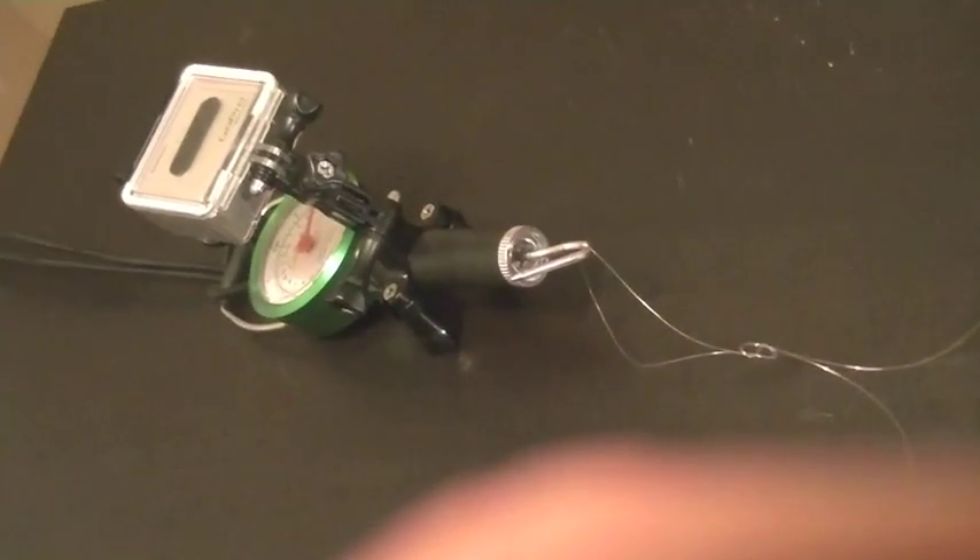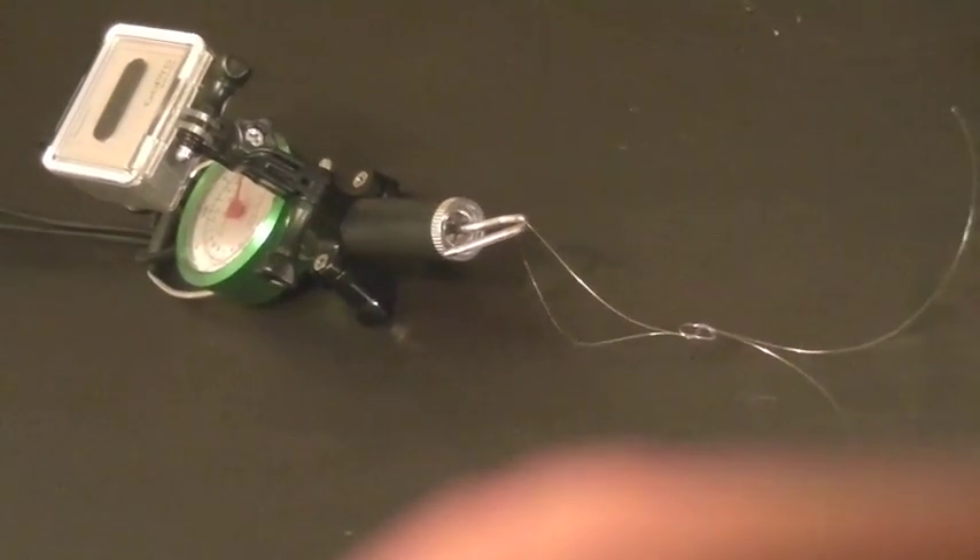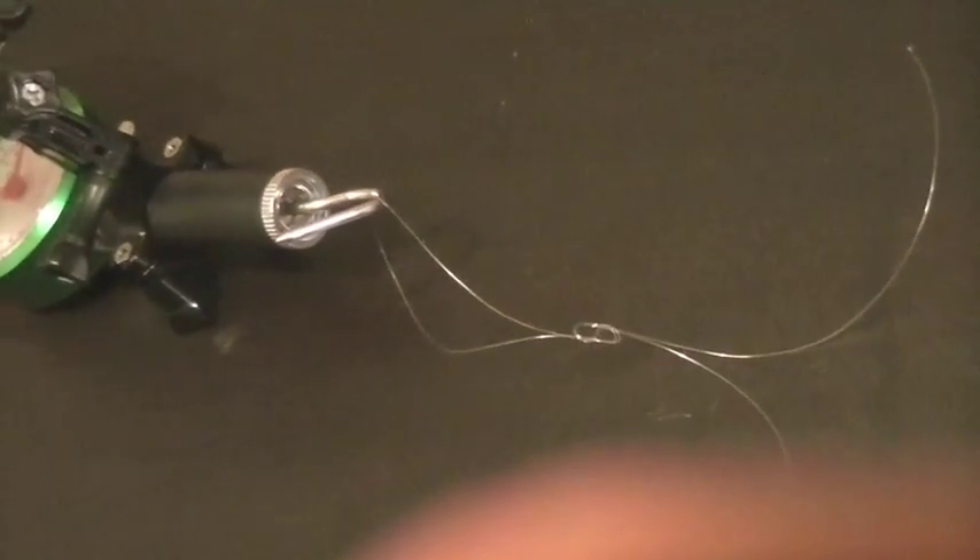I wanted to measure the tensile strength of the knot that I want to use for my droppers. I made a figure eight knot using 20 pound monofilament — it's a doubled figure eight knot.